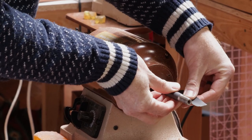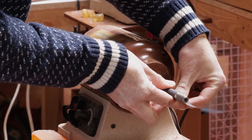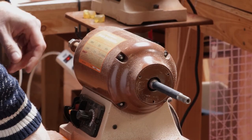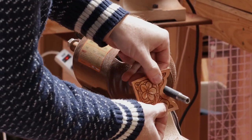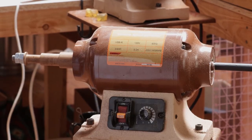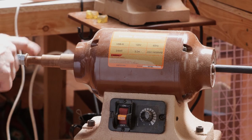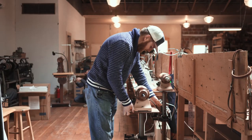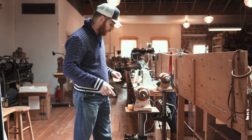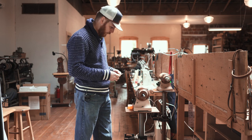That allows us to get into tight radiuses when we're burnishing edges. We've also had our buddy across the street turn us a really narrow spindle for our burnisher. He said he wouldn't build these for people, but if you're interested in a really nice cutting board he would do that for you. You can look them up — Gourmet and Gadgets, Burns, Oregon.